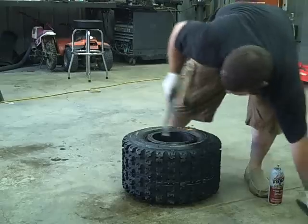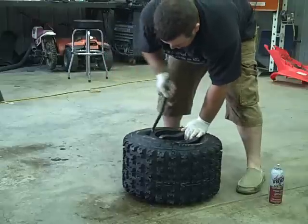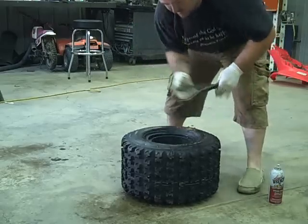There's that. Take the tire irons, get them in here, and pull a bead of your tire up and over. There it is.